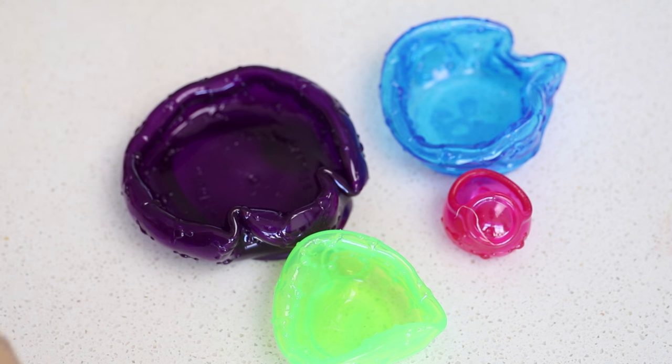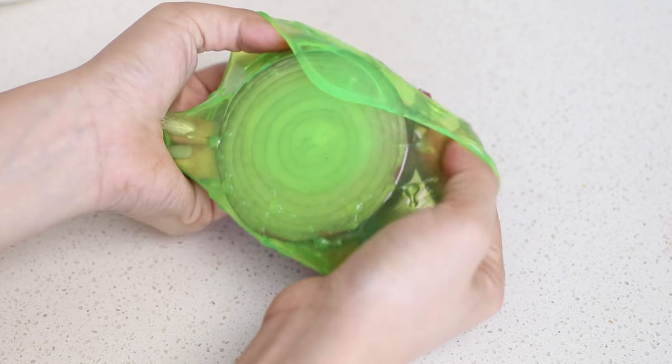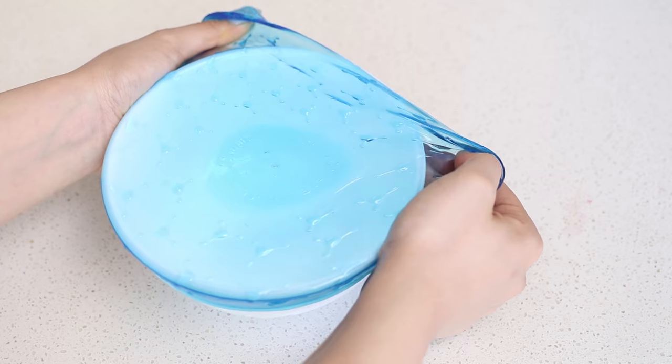If you hate wasting food in the kitchen, Cover Blubber will be your best friend. It comes in four different sizes and you can use it to cover up fruit, vegetables, bowls, containers and jars.